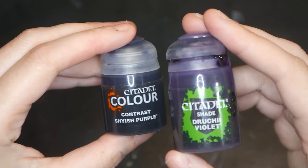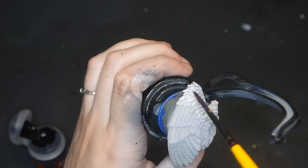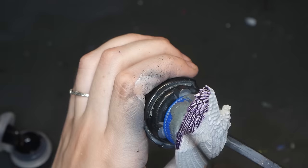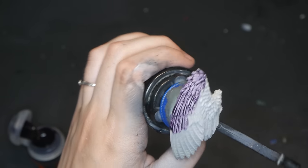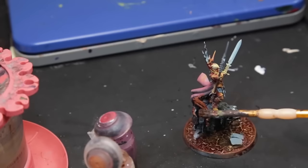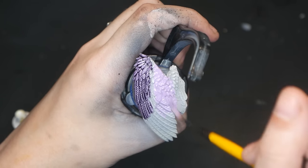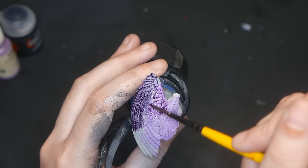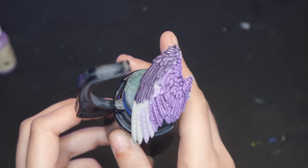Contrast paints and shades or washes are staples for beginners. Contrast paints are a combination of a paint and a shade — they have more opacity than a straight wash but also sink into recesses to create shadows, and are meant to help you paint faster. A wash is a thin paint designed to sink into the recesses of your model. Just paint your model a color, preferably a lighter one so the wash is more visible, and once it's dry, paint the wash on top. The wash will sink into the recesses and create areas of darkness. This works better on areas with lots of texture and is not recommended for large smooth areas.